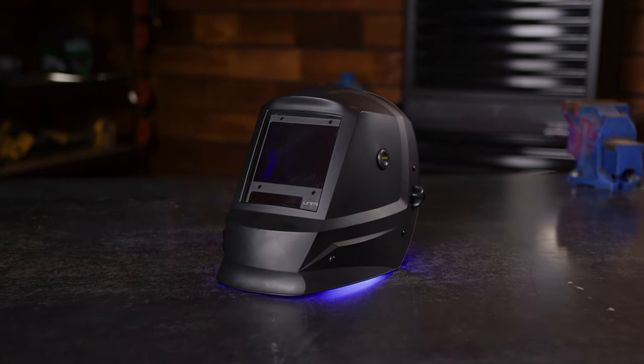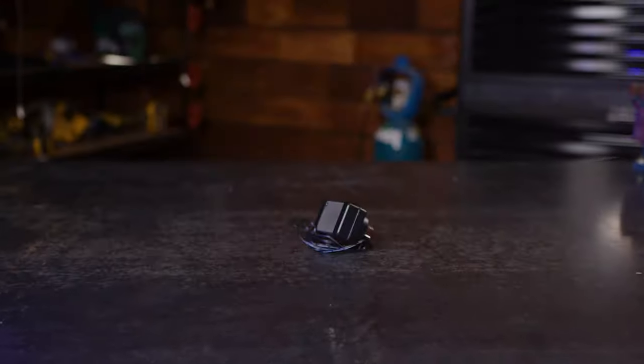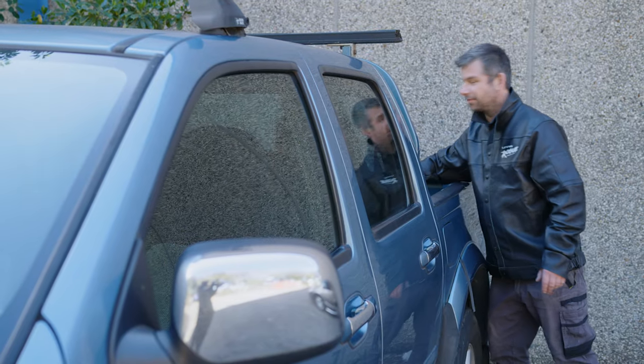You get the Auto Darkening PAPR helmet, a turbo blower unit, filter system for the blower, breathing tube, a battery, a charger, a belt, a backpack, airflow indicator and the manual. All of this is bundled into a neat carry bag so you can keep your helmet and all the accessories together wherever you go for your welding needs.